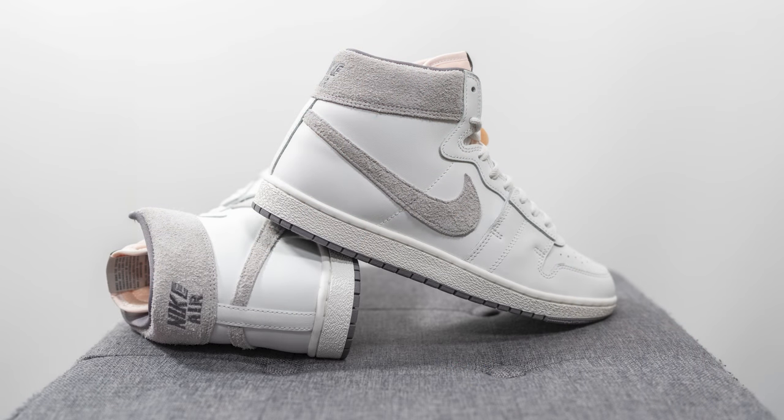That breaks down the look and construction of this pair. For sizing, these fit like any other Airship I've tried on — I got these in my true size 10. My foot measures as a true size 10 on the slightly wider side, and a size 10 fits perfectly length-wise but is a little snug width-wise, not enough to go up to a 10.5. The Airship feels ever so slightly more snug than an Air Jordan 1 High OG, so if you have a really wide foot you might want to go up a half size. For narrow, normal, or slightly wide feet, true to size should be fine — stick with your normal Air Jordan 1 size.